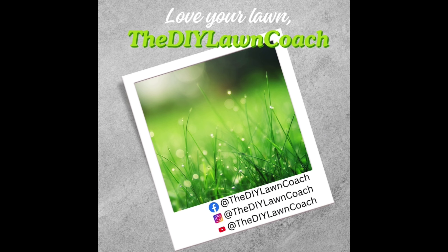Don't forget about my thousand-K sub video — I'm going to link it right here, so make sure you go check that out. My name is Devin, the DIY Lawn Coach. Thank you so much for watching the video, and I can't wait to see you in the lawn.